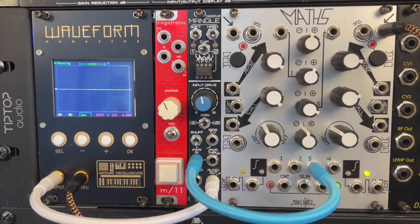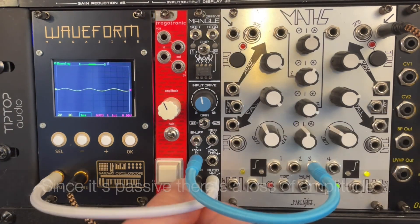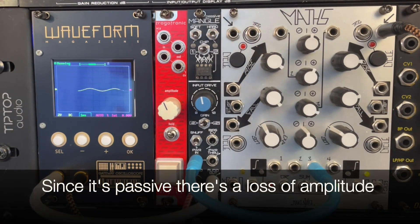By voltage-starving, we are distorting the waveform that comes in, and so when we distort things, we add harmonics to it. For that reason, my first interest was to run a sine wave into this thing. Sine waves don't have any harmonics — just the fundamental frequency — and see what happens. So this is just a sine wave running in.